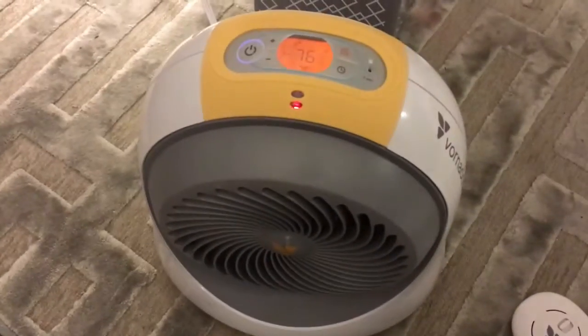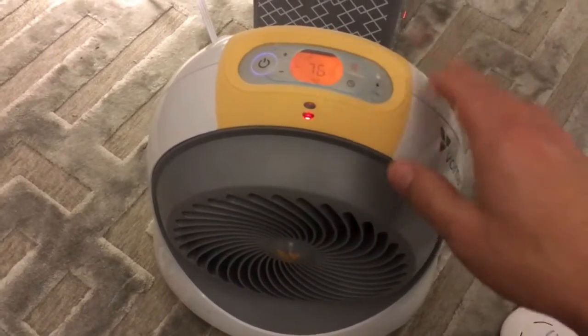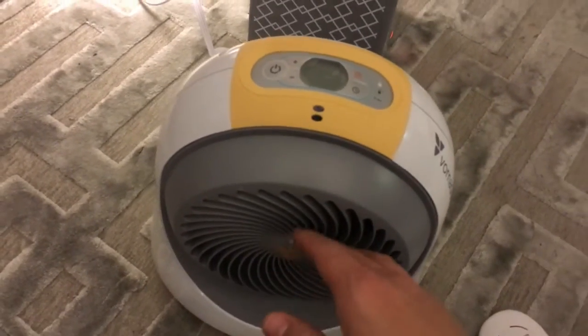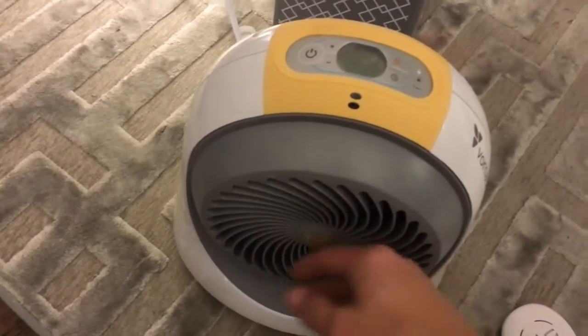Anyways, this right here we would definitely recommend. It has an automatic shut-off switch so if it's tipped over or anything it's going to shut off. Even if the heater is blasting, a baby can come here, no problem — they can touch it and it's not going to burn them like a regular space heater would.